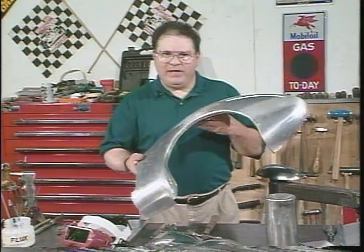Hi, I'm Ron Fournier, and today we're going to show you how to gas weld aluminum. First, we're going to talk about why we gas weld aluminum.